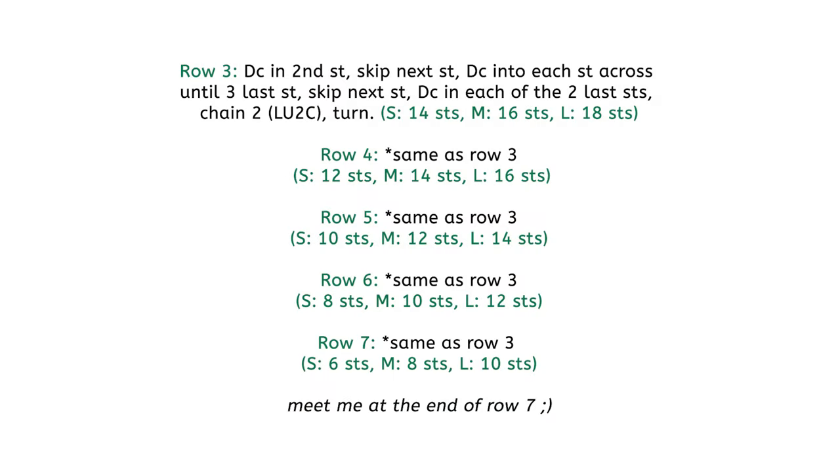Now that we've finished the bikini bottom piece, we're gonna bind off by just chaining one and cutting, leaving a long enough tail so that we can weave in later, and pull tight.